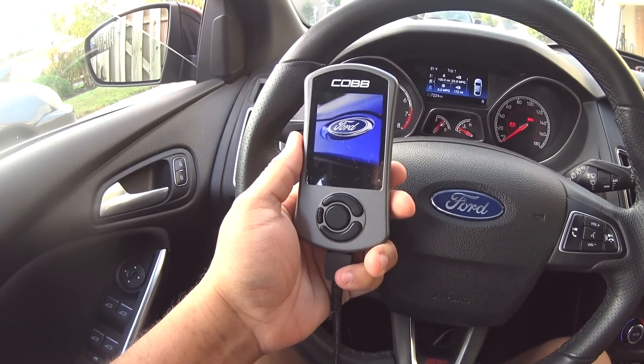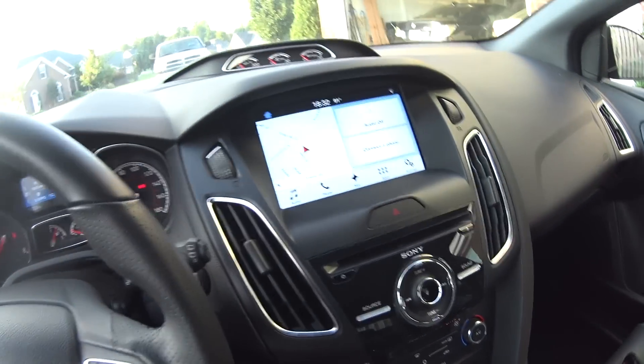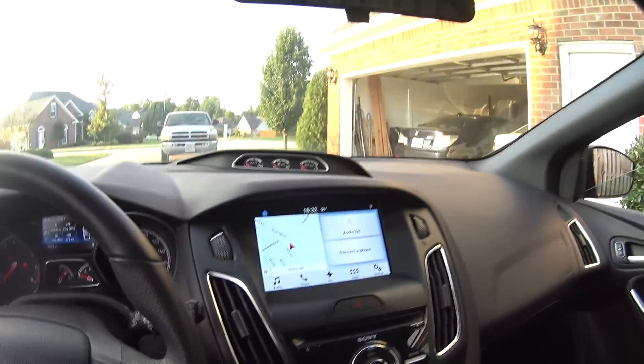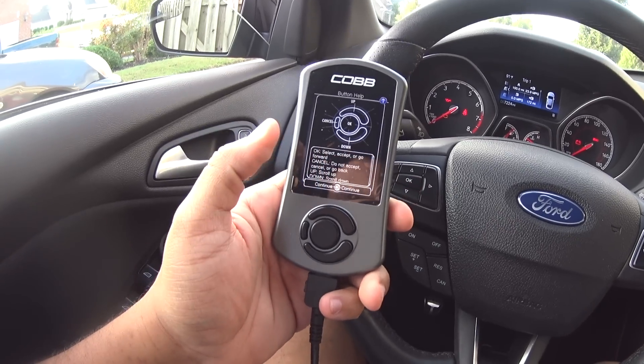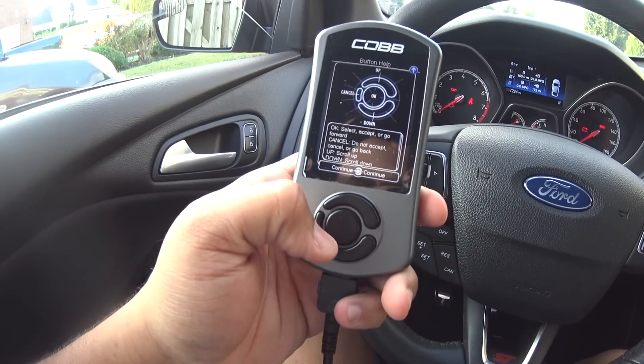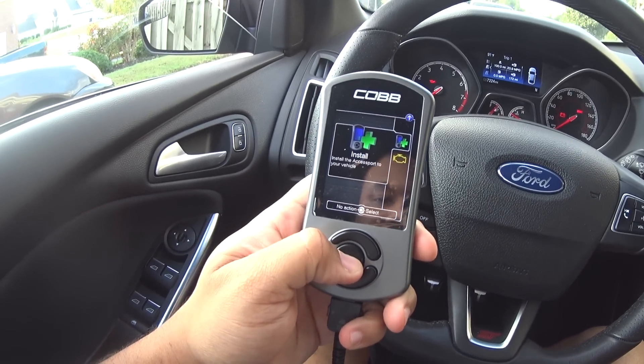I just plugged it up. Look at the beautiful Ford emblem on there - it's telling you how to get everything going. I've got my lights off, radio off, to make sure the battery doesn't die. Going ahead and following the process, and now we're going to click install.